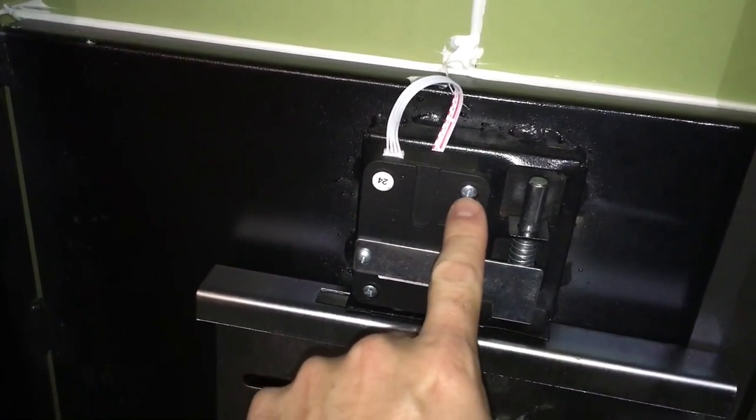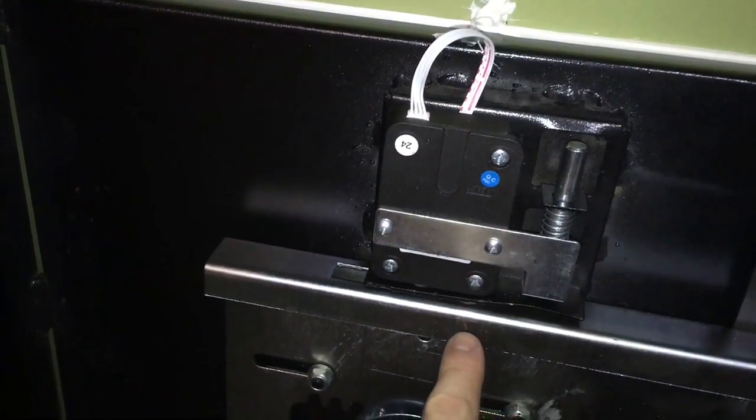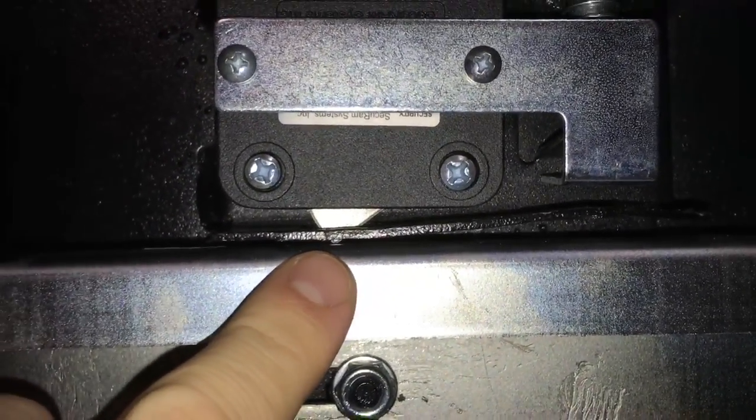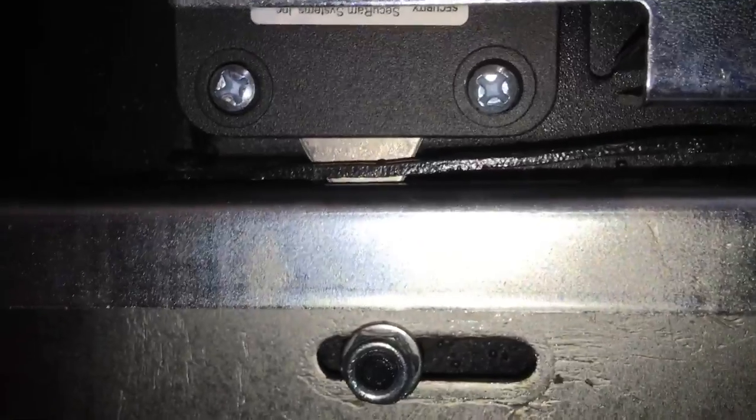They're going to have you loosen these three screws — not these two here, but the three on the outside. What that does is — if you look down here, you can see, wow, nice craftsmanship, looks like someone just took a wrench to work on that at the factory. This little lock right here is the one that actually does the work, and if this isn't loose to some degree, what happens is as you go to lock the safe, that plunger will not fall down fully.